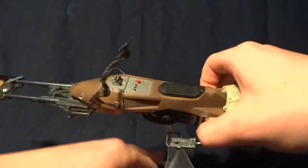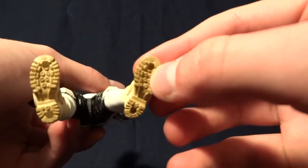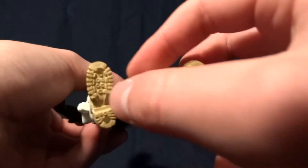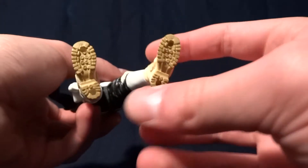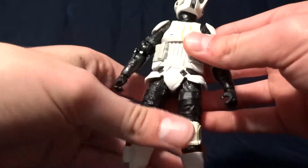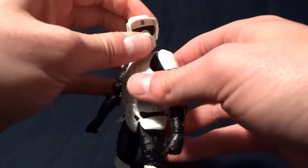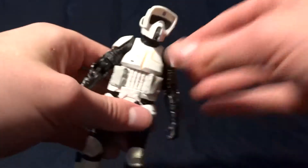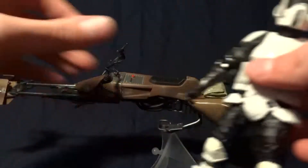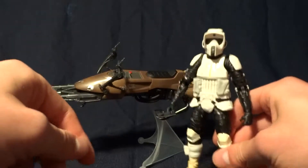It's also got two pegs on the bike, and on the bottom of the figure there are four peg holes — two of those are for the bike and two are for a figure stand. If you're worried about the figure being able to sit down on the bike, it's not a problem at all. He looks great on there, and if you play with him enough you can get him on there just fine.